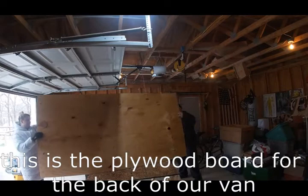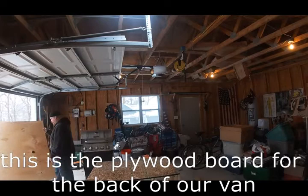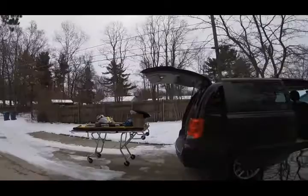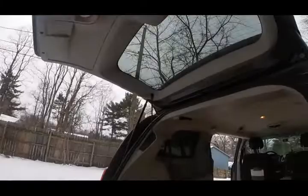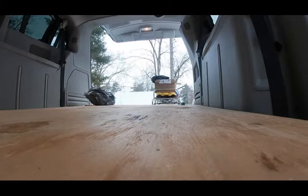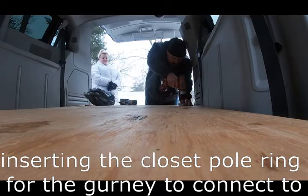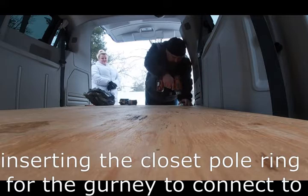I'm going to turn it over real quick and we'll see what the other side looks like. It looks like that. So here we go.